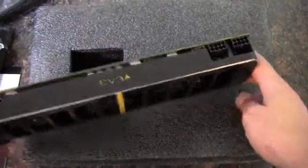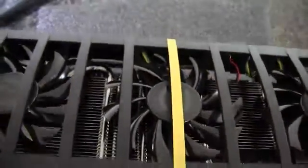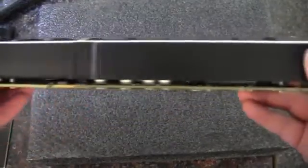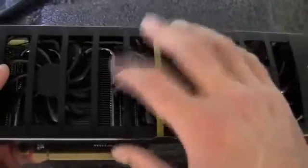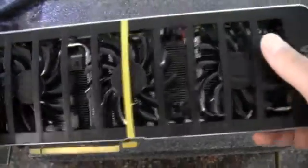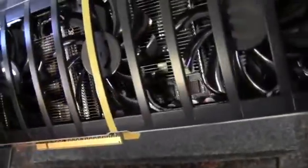We can see our two 8-pin connectors there. It looks like they will light up. We've got the rear I/O there and the connector side. The shroud is aluminum, and there are three fans in here — they look to be about 80 millimeters. I'm trying to count the heat pipes: I can see three, maybe four of them in there.